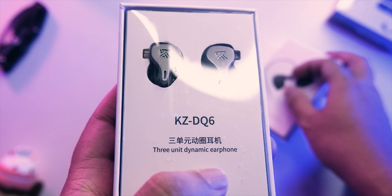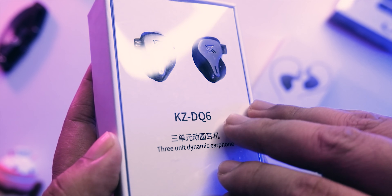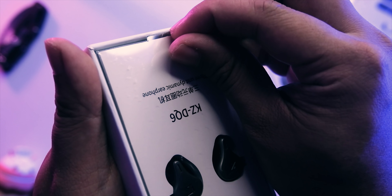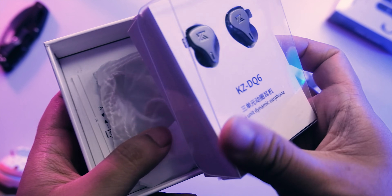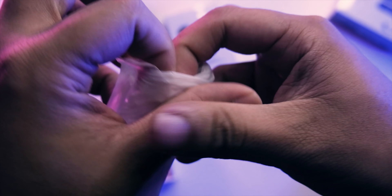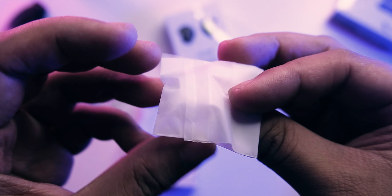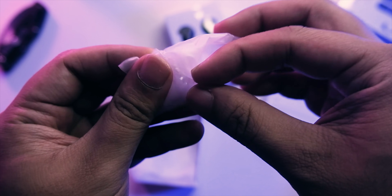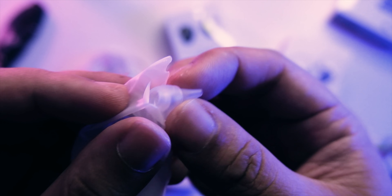Opening it up — quite a cool design. Recently, especially with the ZAX, KZ's design is getting better and better, and this is a nice-looking KZ as well. I like the minimalist design here. Even the EDX looks cool despite being cheap. The cable looks like the white kind, and you're also getting additional silicone tips.